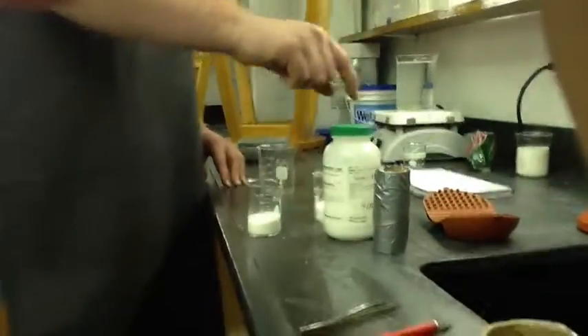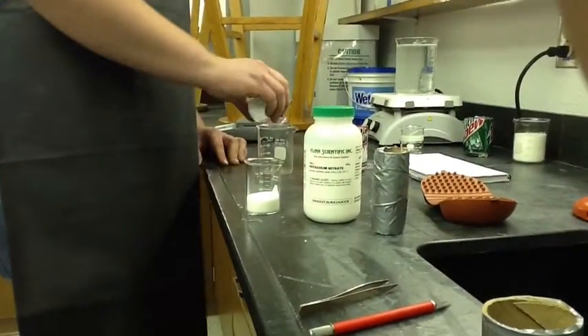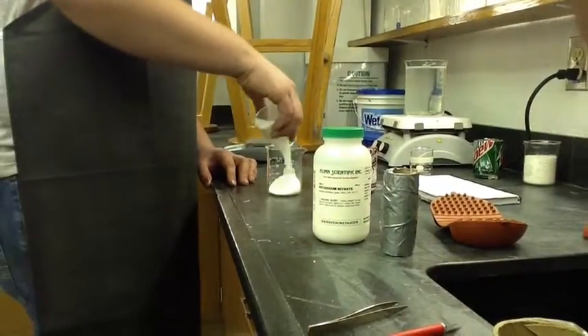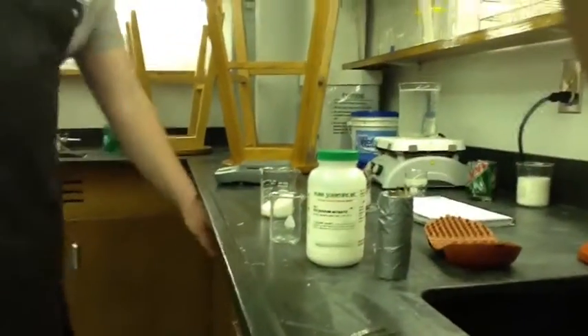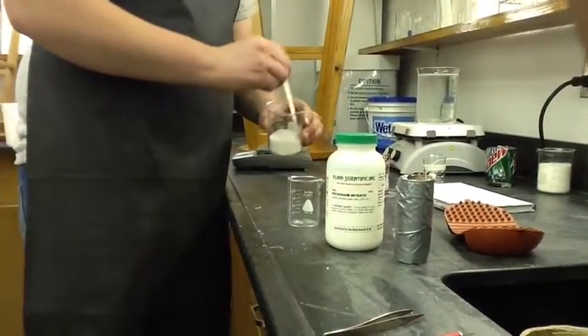First thing you need to do to make a smoke bomb is to mix potassium nitrate, 47 grams precisely, with 31 grams — make that 30 grams. All mixed together.